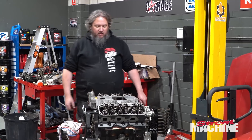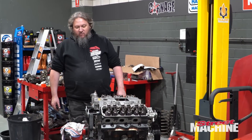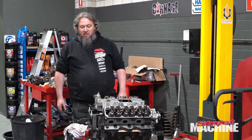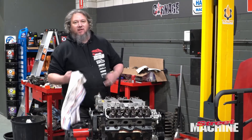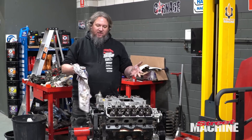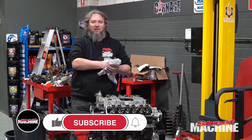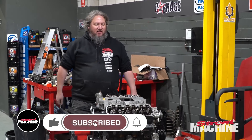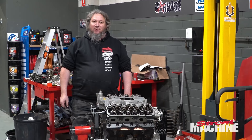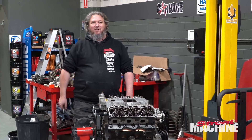Rocker covers on and we're pretty much done — ready to drop this thing in the car. So that will conclude this episode. Next episode we get it off the stand, into the car, fire it up, maybe throw it back on the dyno just to make sure everything is hunky-dory, and then at some point we're going to the drag strip. You're going to see all that on future episodes of Carnage.